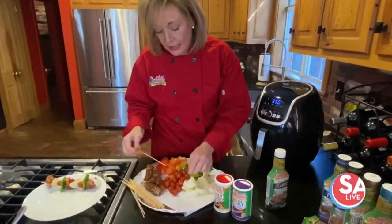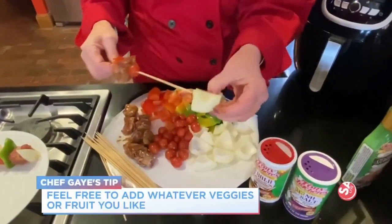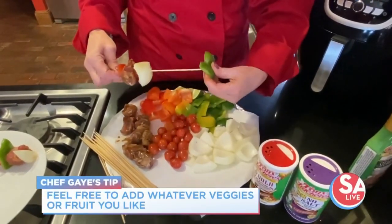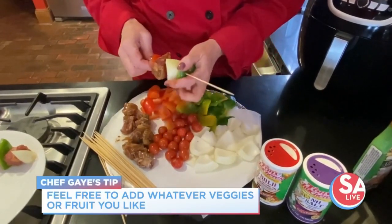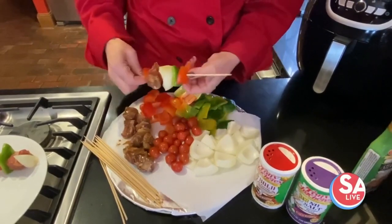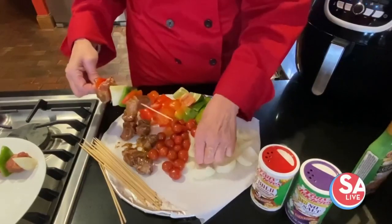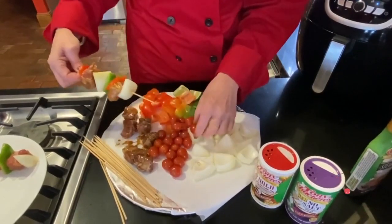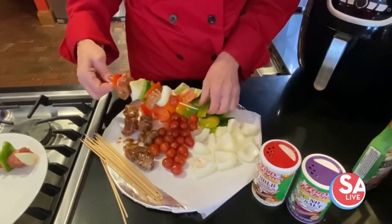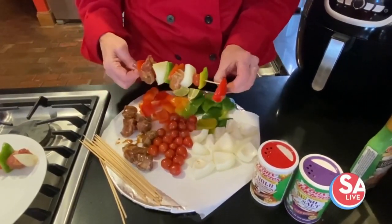Then we're going to thread a piece of meat, a tomato. I like big chunks of onion because I love grilled onions. Put that on, and you can see how colorful and wonderful this is going to be for your guests — red bell pepper, green bell pepper, another piece of meat. You could also use some pineapple or other vegetables on here, like zucchini.